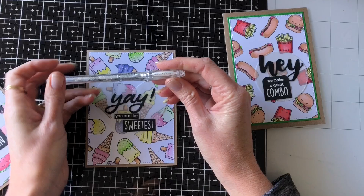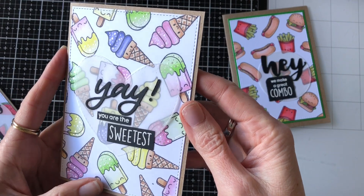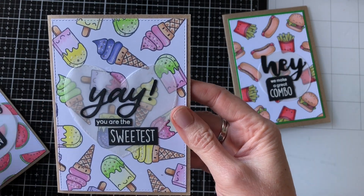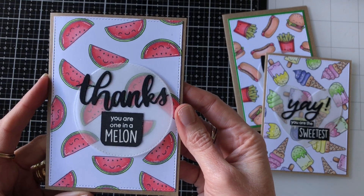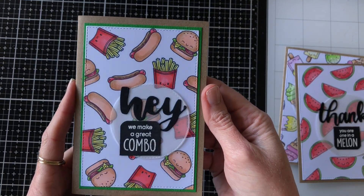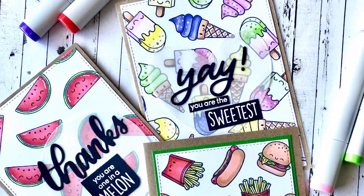There are the three cards — you can mass produce these, they're quite easy to do. I also wanted to let you know I used a silver glitter pen on the original card — you can see the little spots and it came up really pretty when you catch the light. I used that silver glitter pen and the white gel pen. There's a close-up of the watermelon card and then the hamburger and chips and hot dog card. I hope you enjoyed the video and it gives you some ideas of how you can use some of your smaller images a lot more — I'll see you next time!